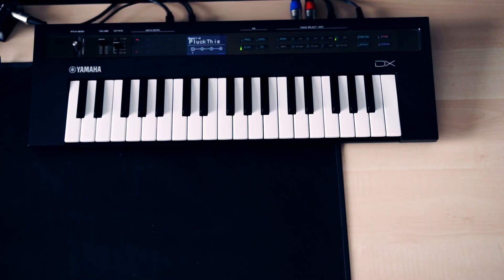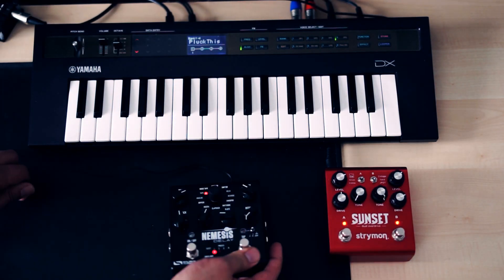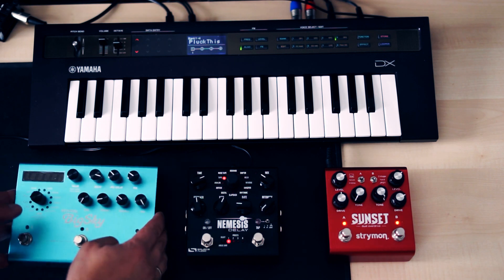And just for fun, let's replace the Reface DX internal effects with some guitar pedals.